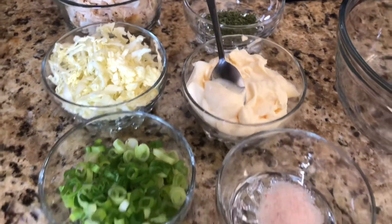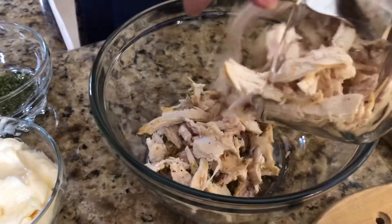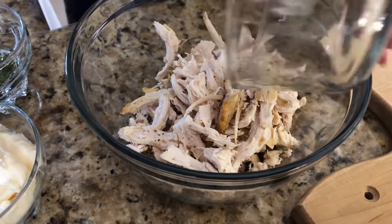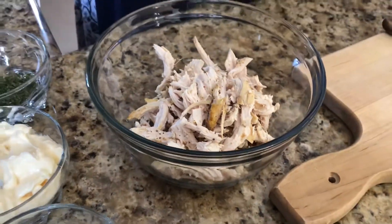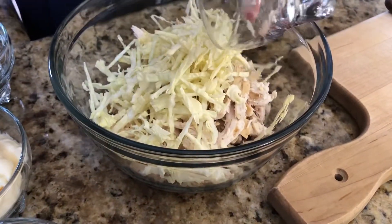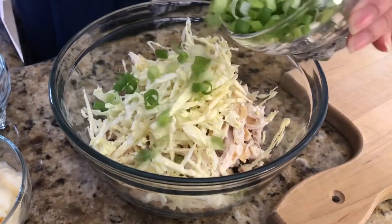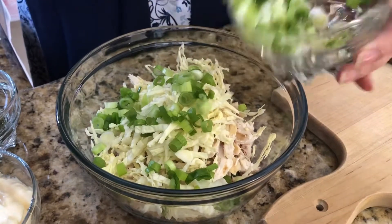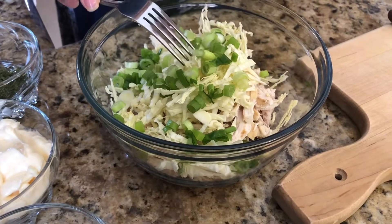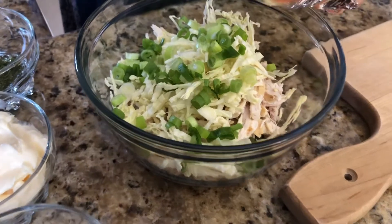Now I'm going to put everything into our bowl and mix all the ingredients. In goes the cooked chicken, then the cabbage, then some green onion. The hot sauce is optional — if you don't want to add it, that's okay. It's basically a preference.